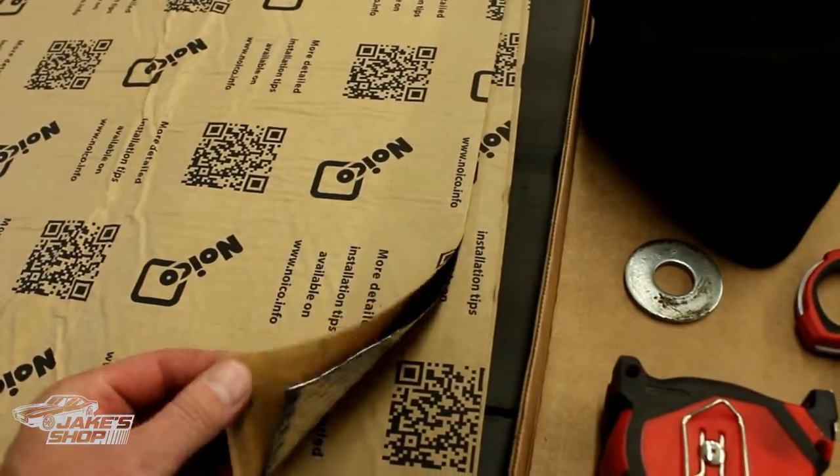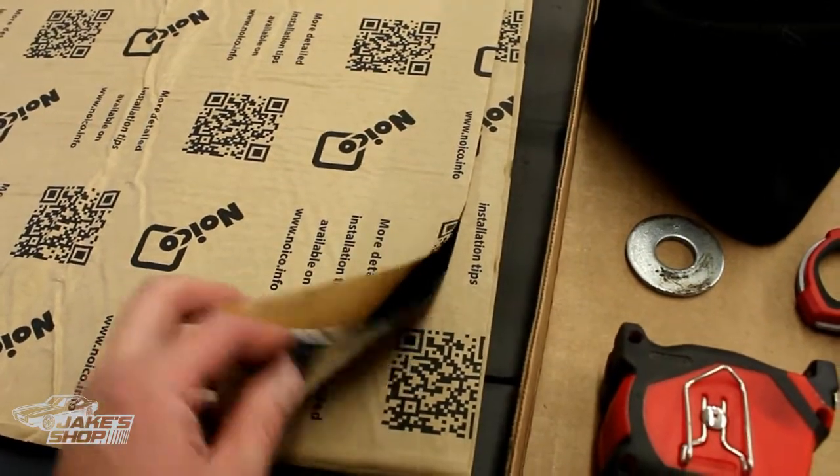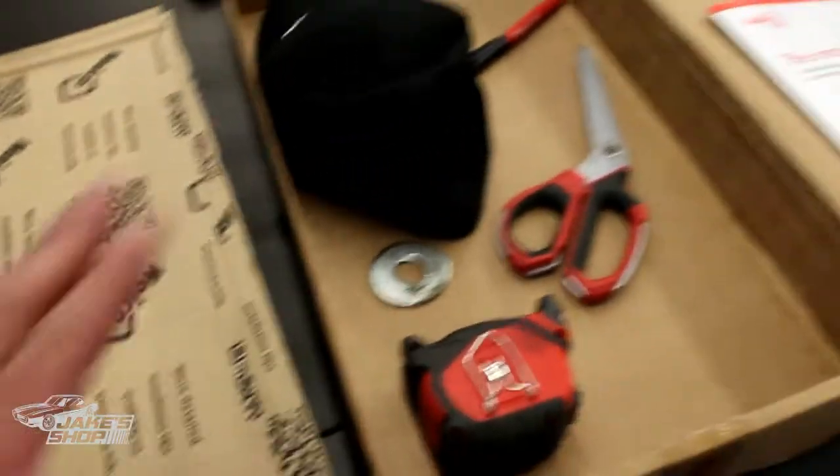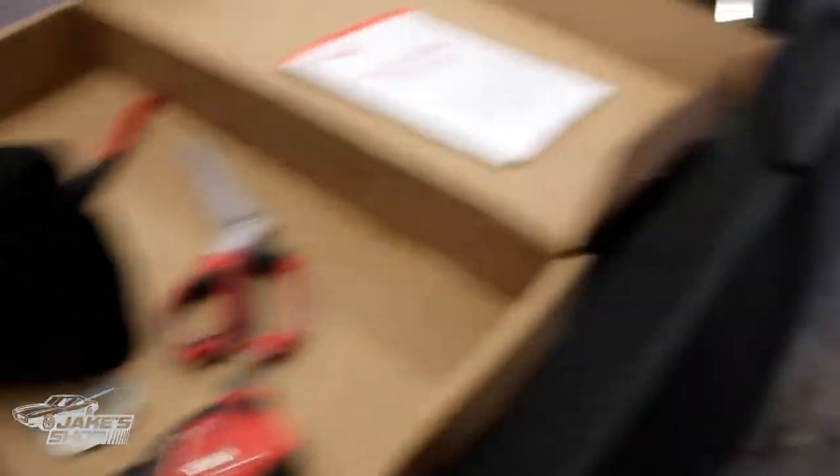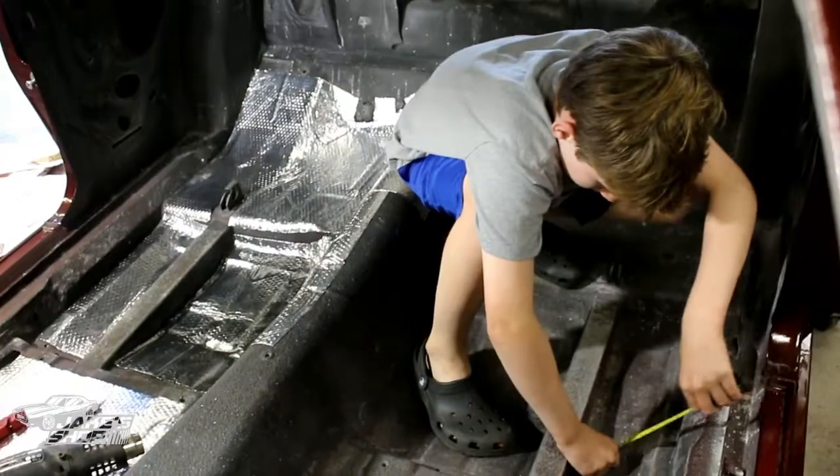It's just like any other sound deadening mat — it's fairly thin, easy to apply, it's got a sticky back on it, pretty sticky and shiny on one side. Cutting it with scissors is way easier than with a knife — it does cut with a knife, but the scissors make it go pretty quick. I've got helpers in here today.